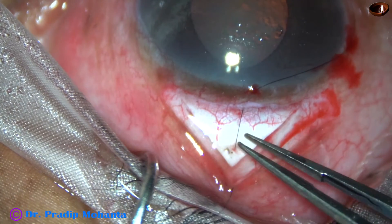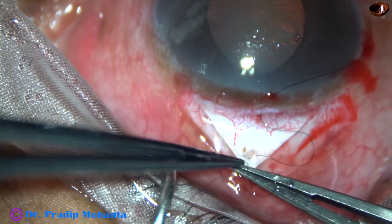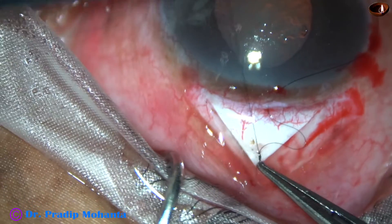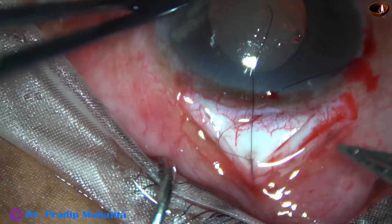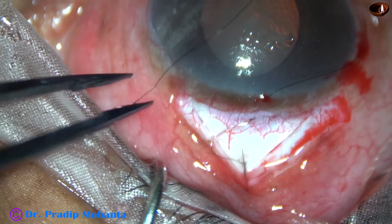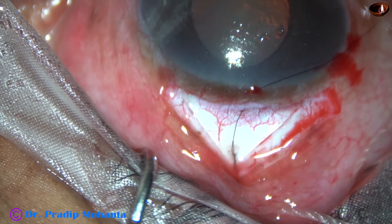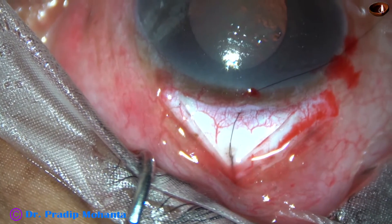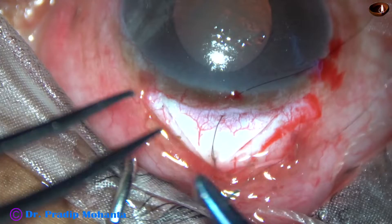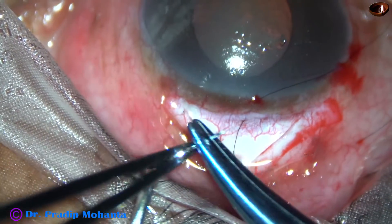Now I tie the pre-placed releasable suture at the apex. This is a releasable suture — three throws: one, two, three. Hold the suture and pull. Now cut the longer thread with the needle, and the other thread is outside. As we pull this thread, the apex will open and aqueous will go posteriorly.